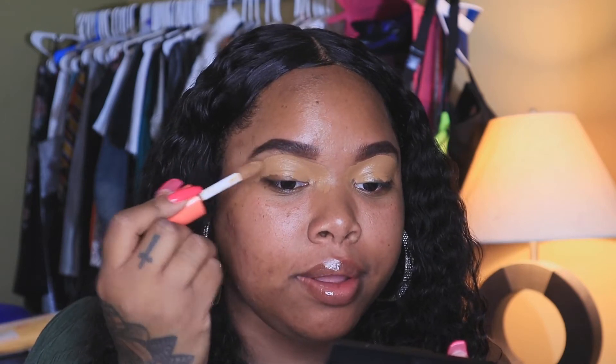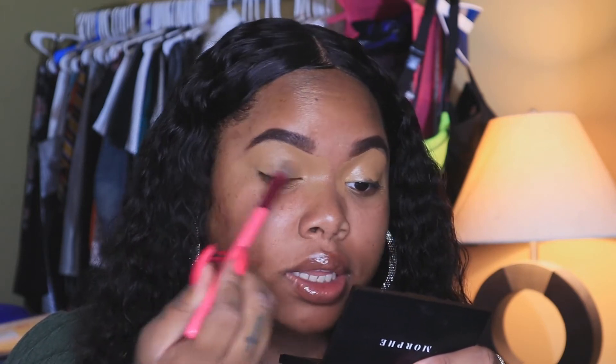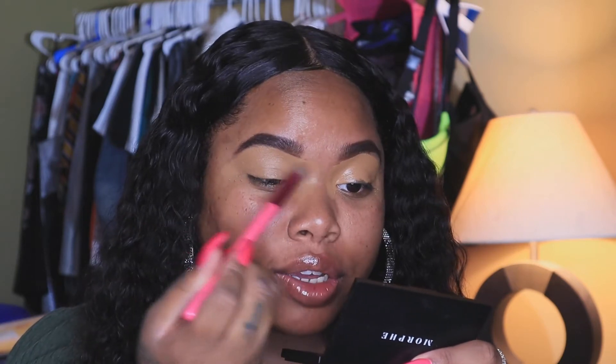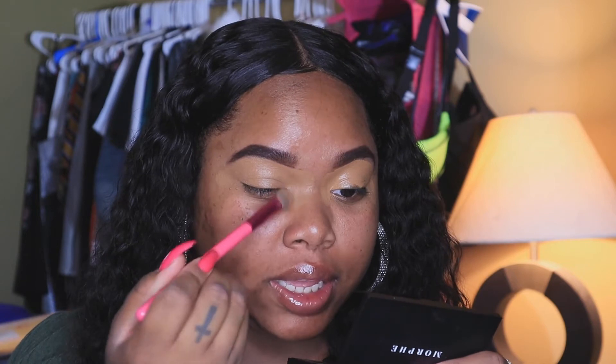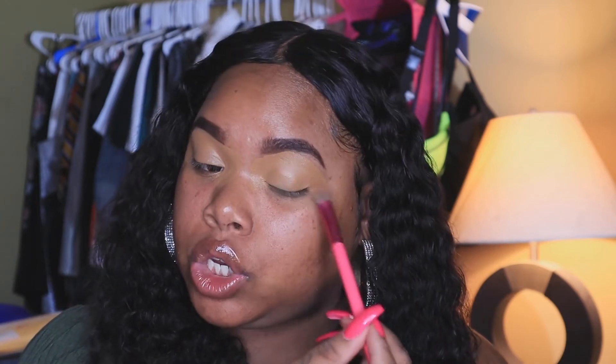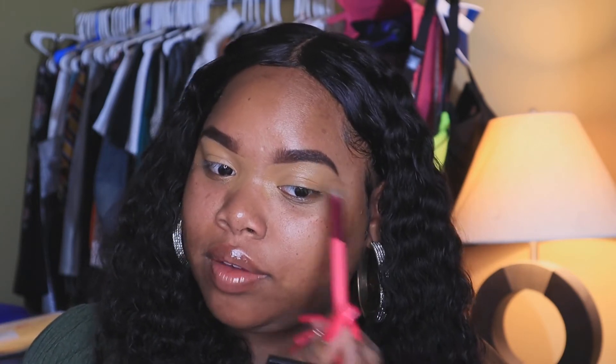I'm applying the concealer on the lid and then carving out my brow. I'm also applying it on the inner corner and outer corner of my eyes so that I won't leave any spaces. After I sharpen the brows I blend out the concealer on the lid. Remember: however your base is, that's exactly how your eyeshadow is going to blend, so you want to make sure it's all blended out and evenly distributed. I like this concealer — it's a really nice coverage.